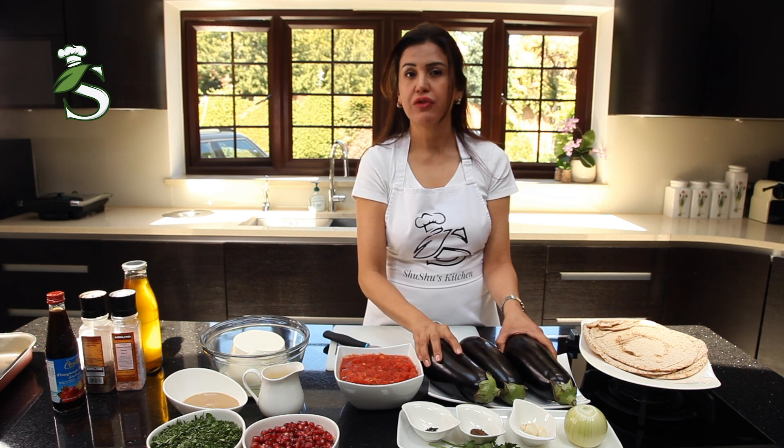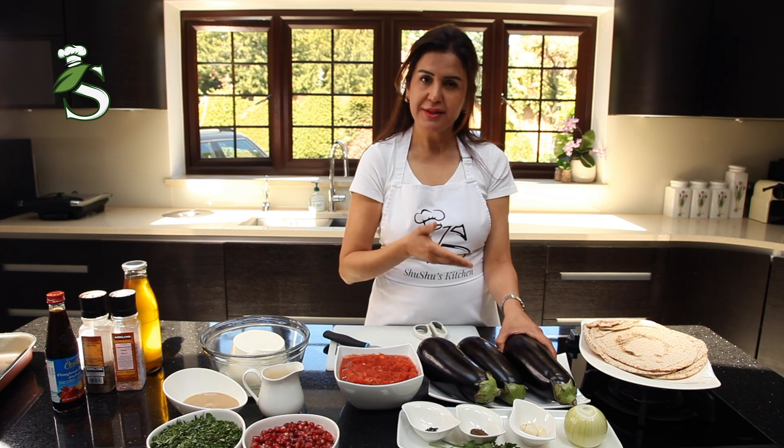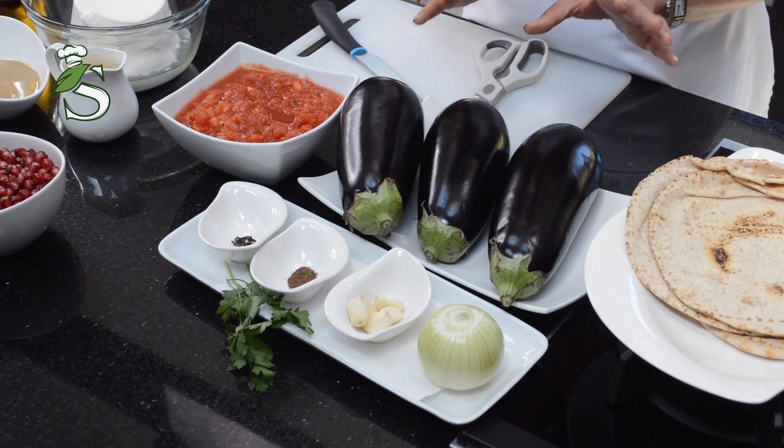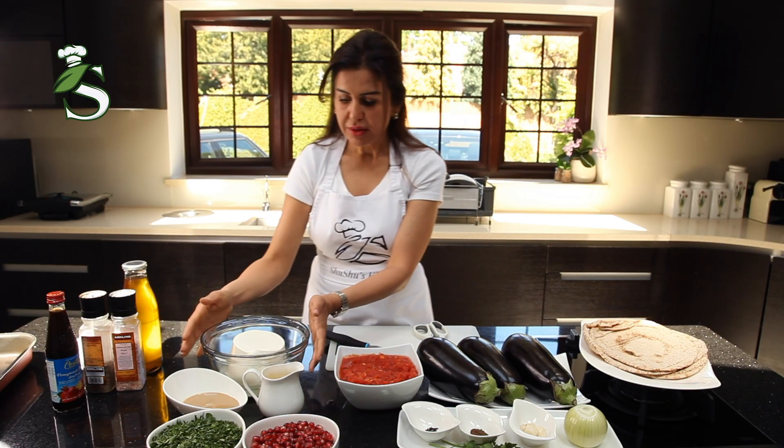For the aubergine, instead of frying it, we'll cut it in slices, just drizzle it with olive oil and salt, and put it in the oven until it's cooked well.